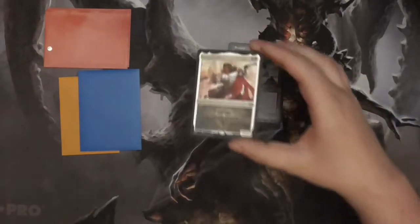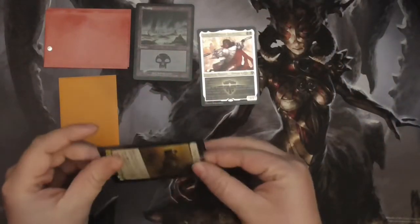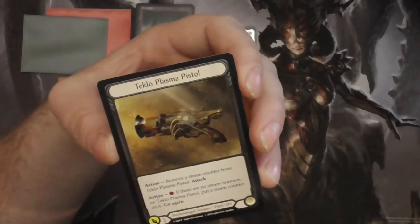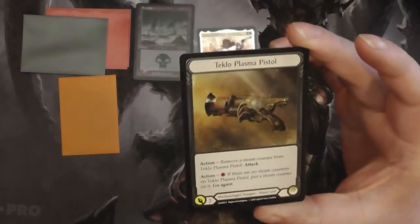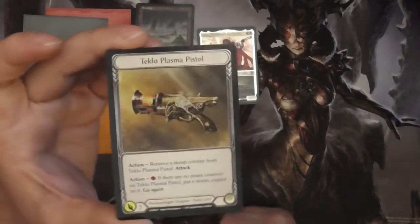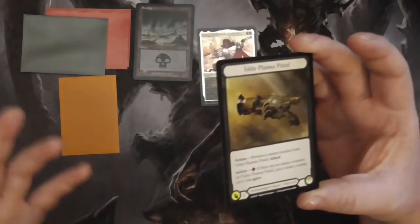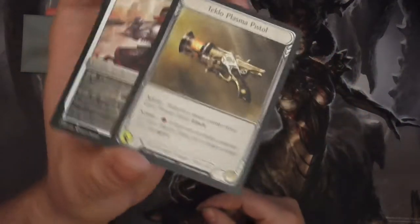When etched foiling first got announced, there was a heavy comparison to another type of foiling from the Flesh and Blood card game called cold foiling. If you haven't seen any of these cards, it's very similar but distinctly different. Etched has a more metallic look to it, while cold foiling is very reserved — you've got to get in a certain light to see it. Parts of the artwork shine better than others, and it's all around the border. Unfortunately, you can't see it as well on camera as you can in person.